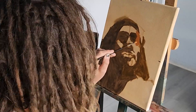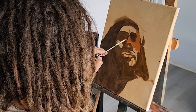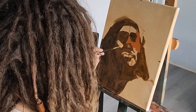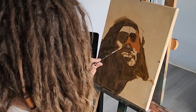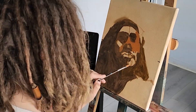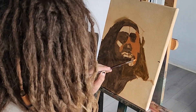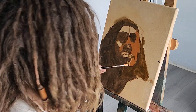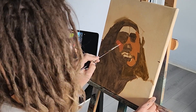Now I'm going in with some skin tones. This is supposed to be the lightest part of the face and I did it a little too dark, so I ended up making it lighter — I think it needs to be closer to the canvas color, like a pretty light yellow. I'm just blocking in that whole side with that color, not worrying about form or detail, just getting a base tone in.